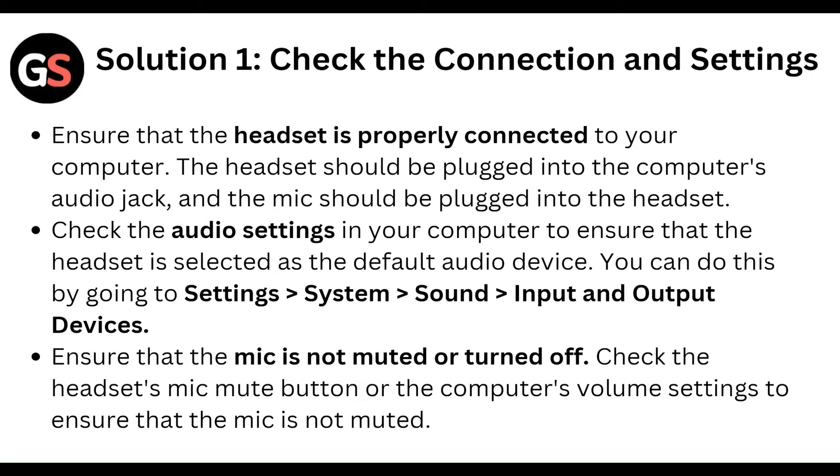First, check the connection and settings. Ensure that the headset is properly connected to your computer. The headset should be plugged into the computer audio jack, and the mic should be plugged into the headset.